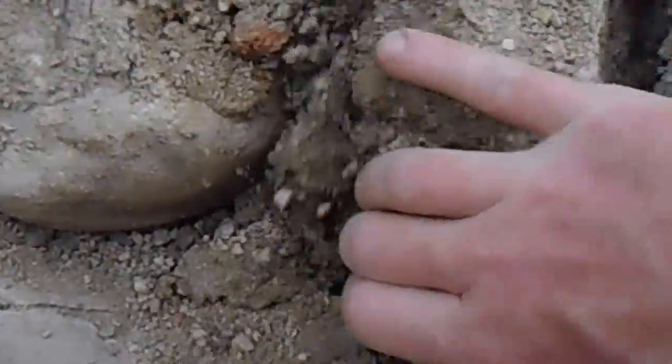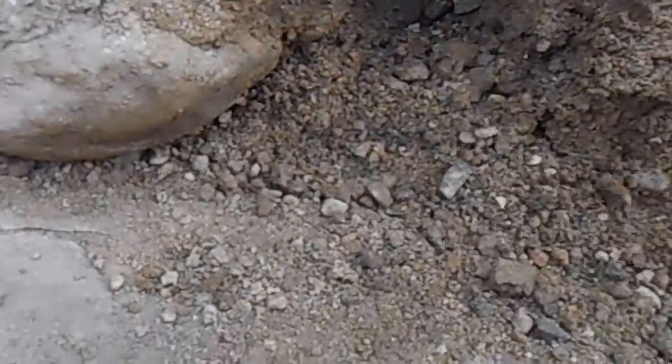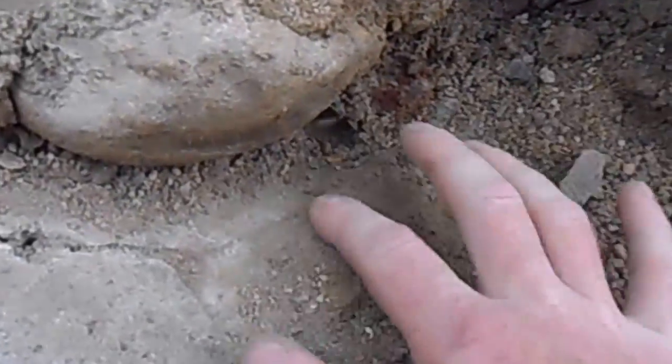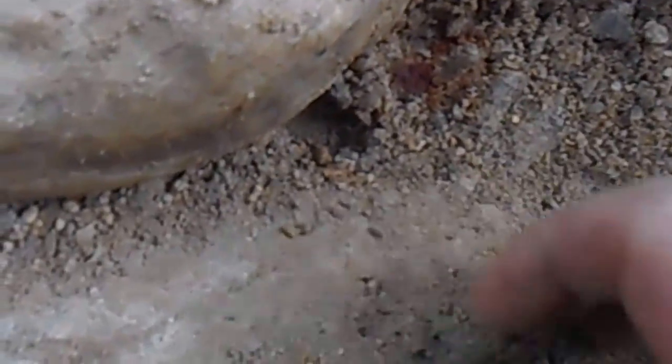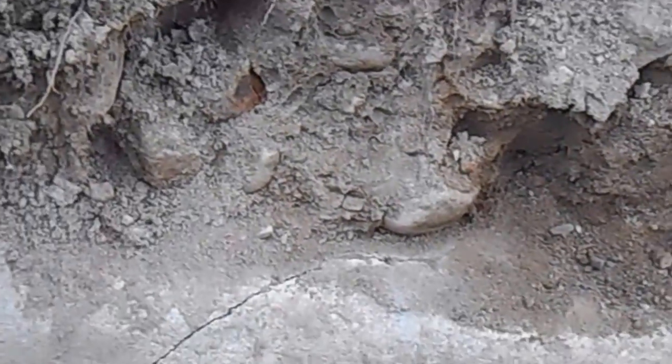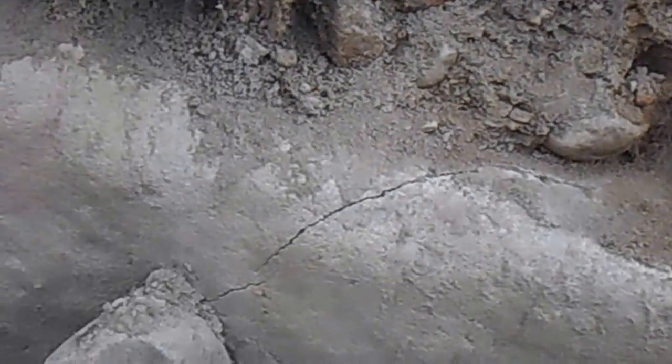Oh look at all this good ground — all this stuff is perfect. This is where the gold is sitting, right on top of this rock. I don't see where the crack went, but I'm hoping it went back through and split it in two.